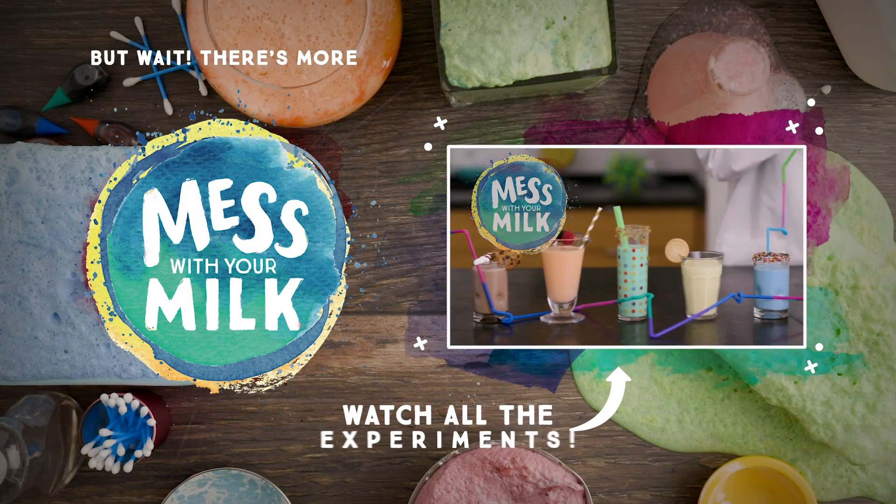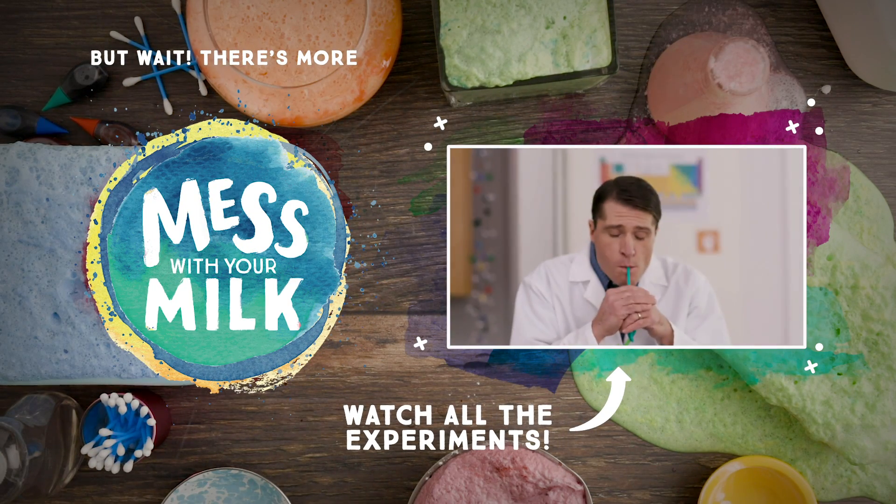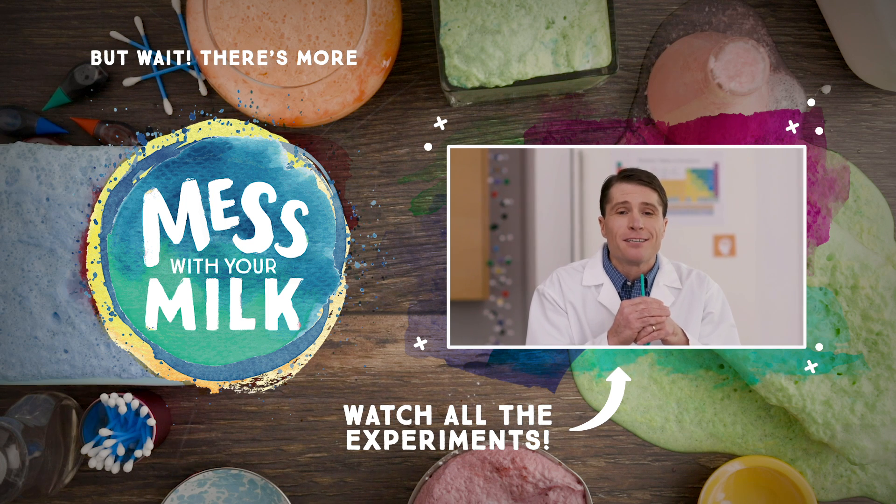Ready for the next experiment? You can click here to see more ways to mess with your milk.